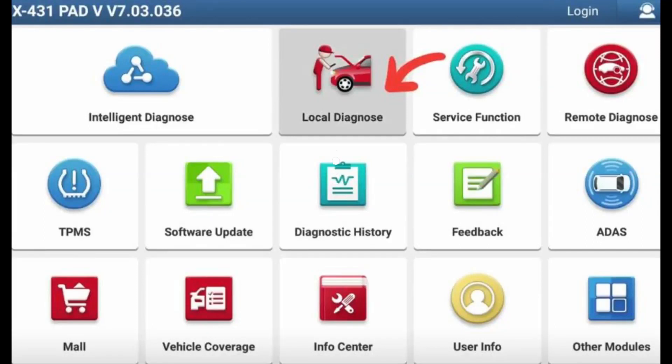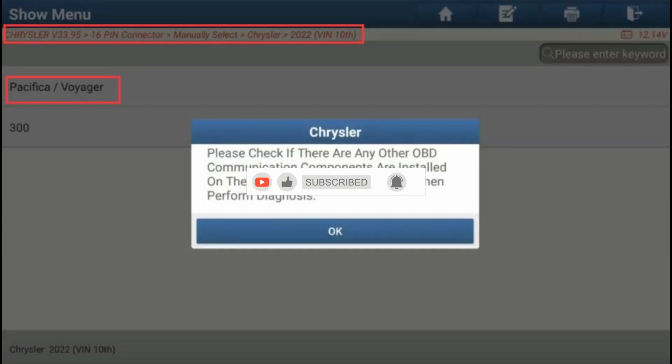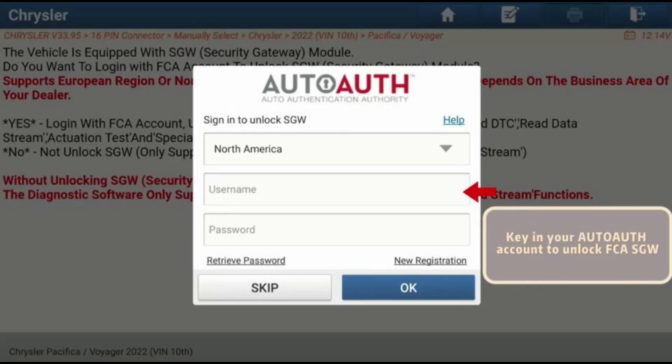Hello everyone, welcome back to our channel. Today, we're going to discuss in detail how to register an AutoAuth account and unlock FCA-SGW with a LaunchX431 scanner. If you find this information helpful, please consider liking this video and subscribing to our channel for more updates. Let's dive into the process.